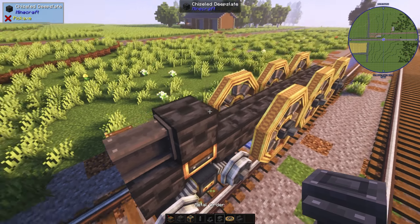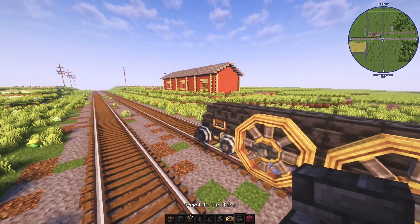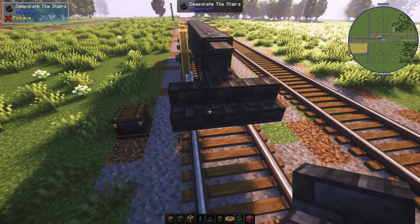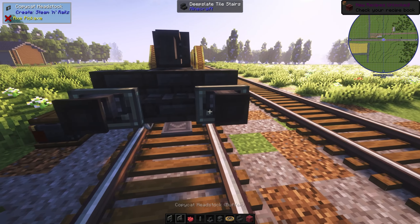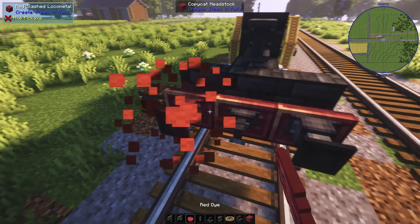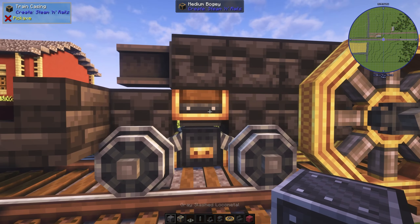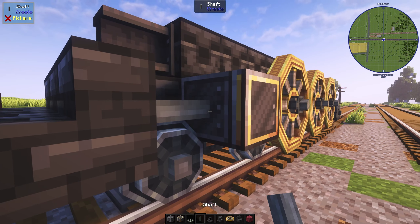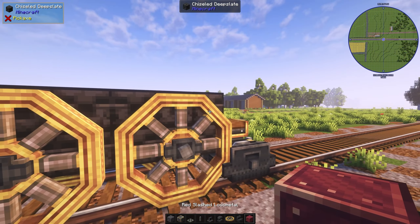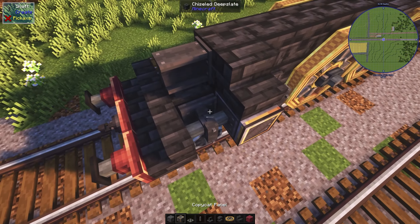Another chiseled slate layer on top. Now we'll be doing a pilot. We'll have buffers on the side and a coupler in the middle. Dye the buffers to red. And here will be the piston housing and a coupling rod. For the firebox here, I'll use the red slashed metal. And now the footplate.